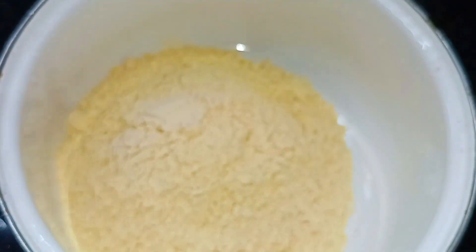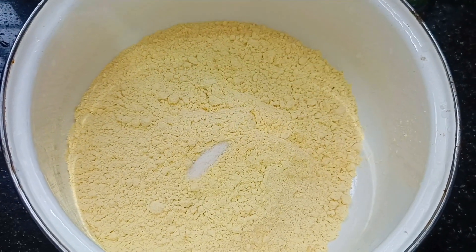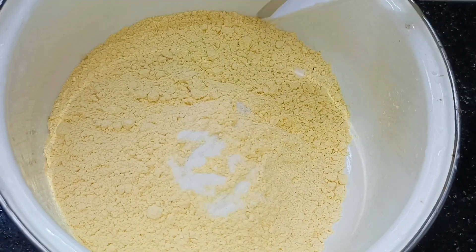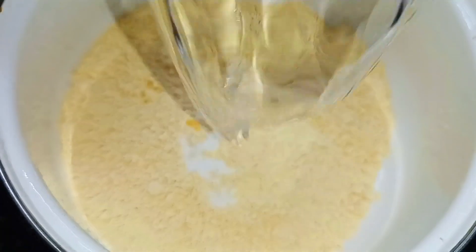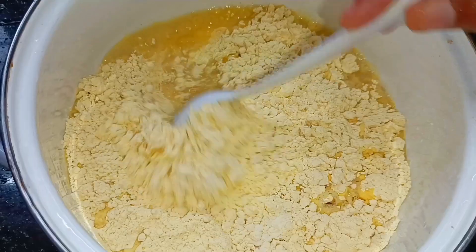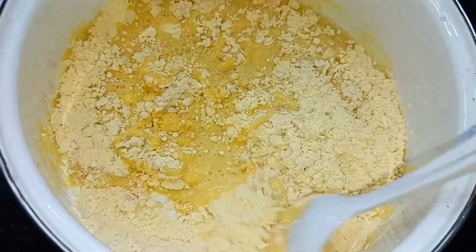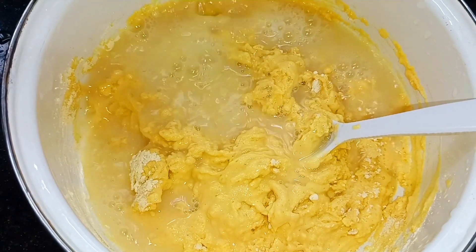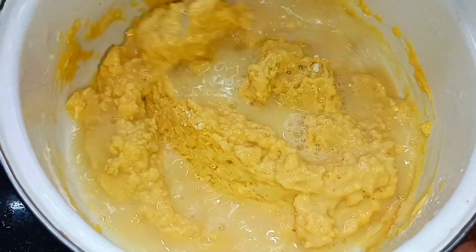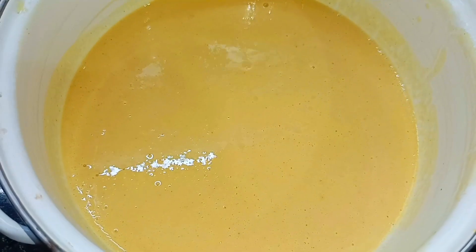1 cup of baking soda. Add half of cake and add to the chod. Mix the dough and update with the cup of baking soda.